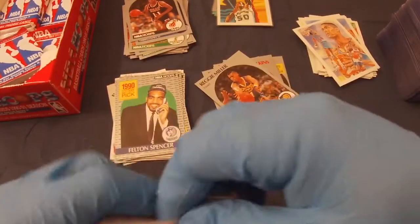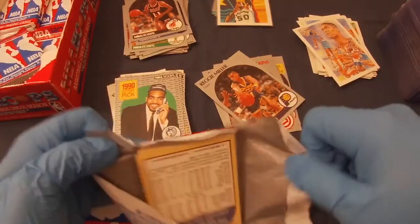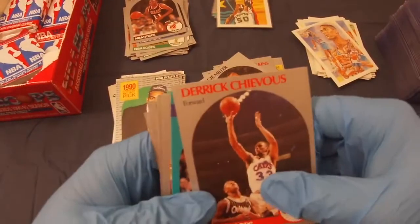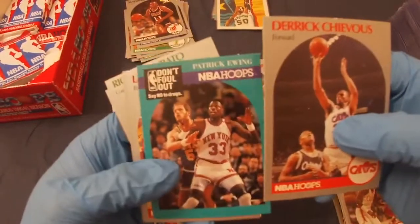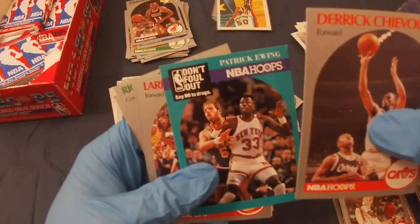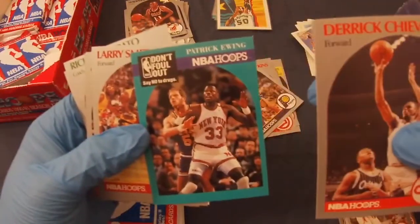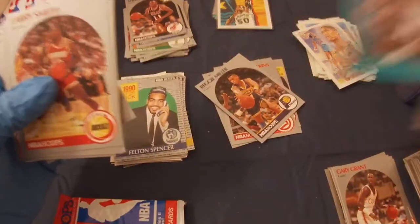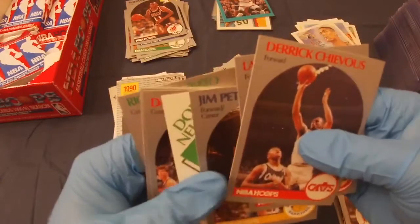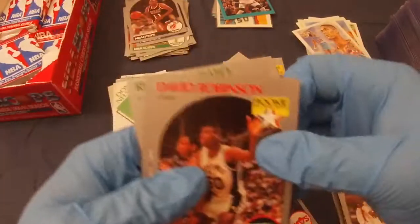Best coach? Pat Riley — I don't know, maybe not, there are a lot of great coaches out there. Derek Chevious — oh, this cool card again. Larry Smith, Jim Peterson — and there we go: David Robinson rookie! Nice.